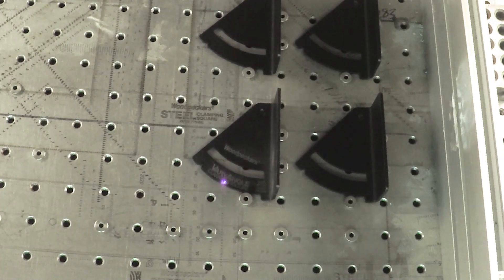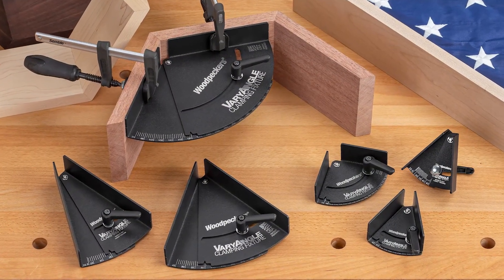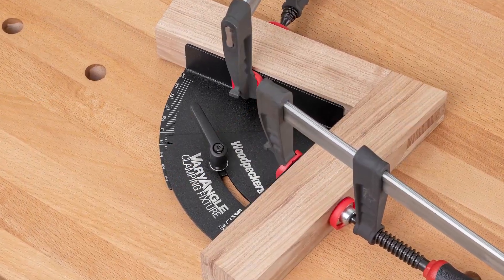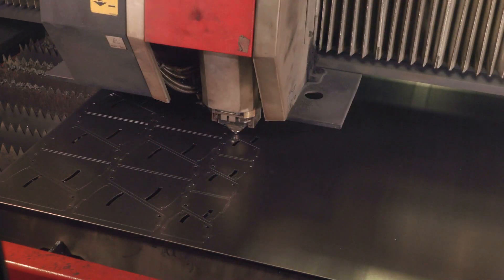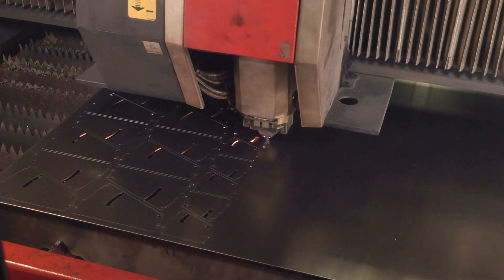The shop has been busy manufacturing the Very Angle Clamping Fixture. Here's a behind-the-scenes look into how they're made. First, the fixtures are laser cut out of sheets of steel in each of the three sizes.